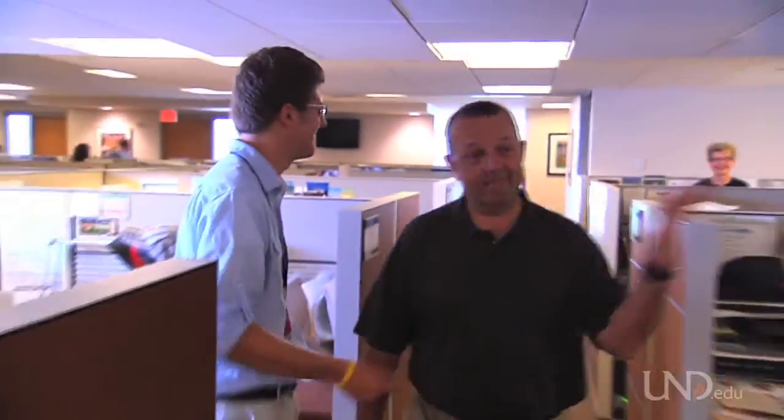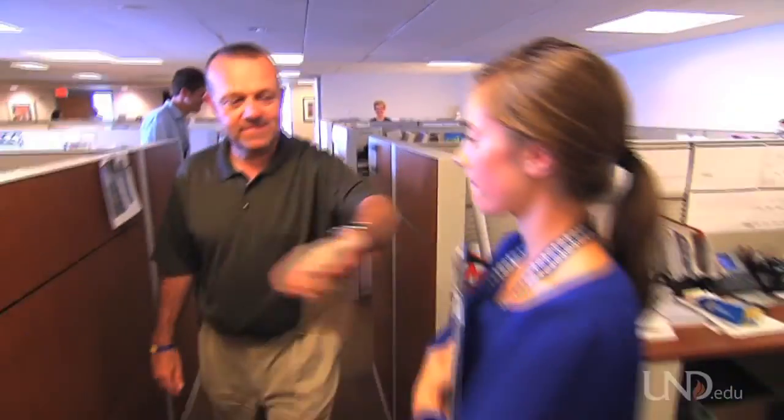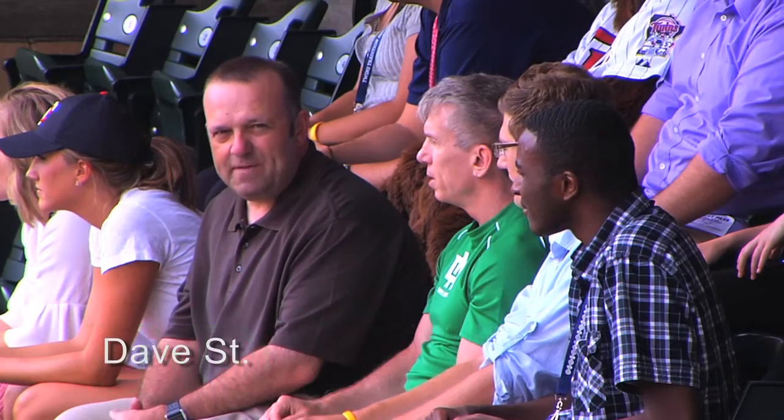I run a multi-million dollar business. It requires working with accounting, sales, and marketing. Being in charge has its perks — I get the corner office with a view. And it all started with a great education. I got mine at UND. I'm Dave St. Peter, president of the Minnesota Twins. This is my UND Elite story.